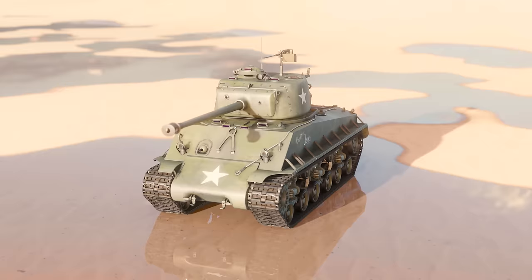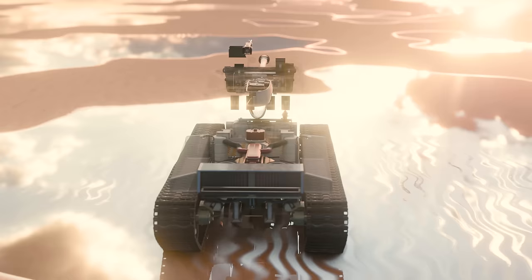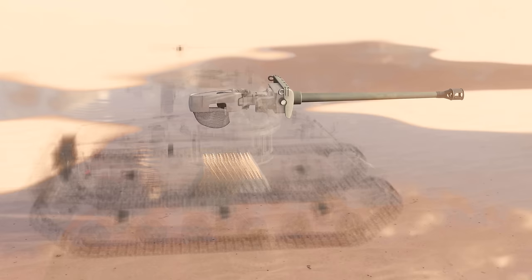This is the M4A3E8 Sherman. It was the last modification of the US Sherman tank series during World War II, with production starting in August 1944. The tank was also known as the M4A3 76W HVSS and featured a welded hull armed with a 76mm gun. The W in the name denoted wet ammunition storage, which we'll tell you about later in our film.